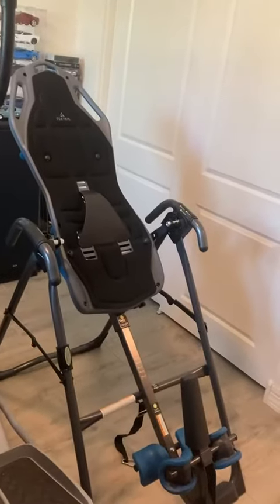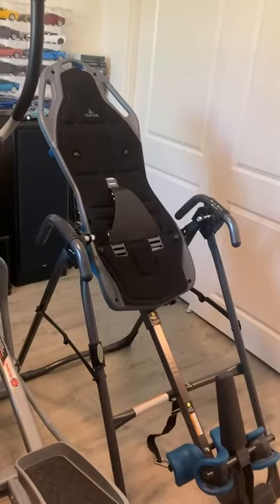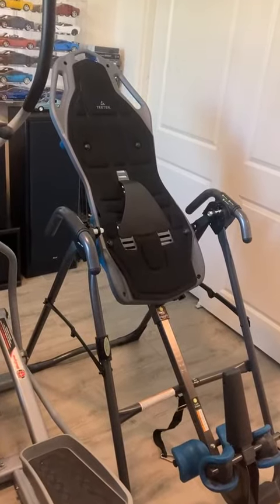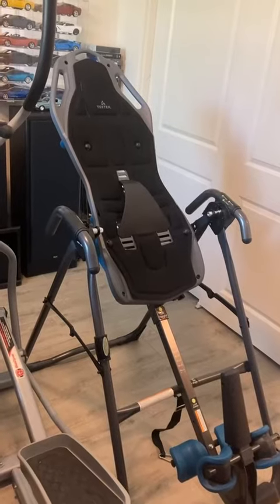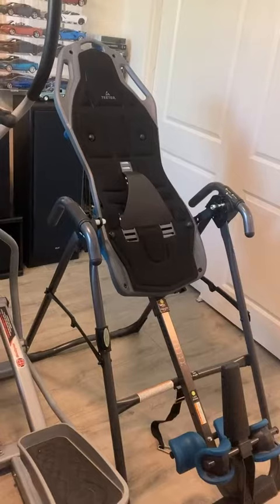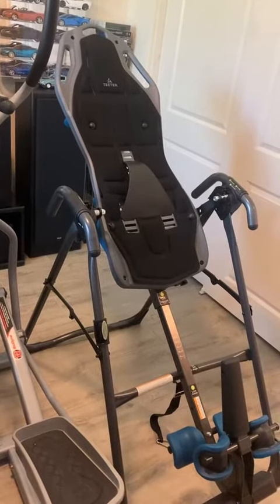Hi, Amazon. This is the Titor FitSpine X1 Inversion Table, and it's for back pain relief. It's good for stretching, and it's got a firm back for better decompression.